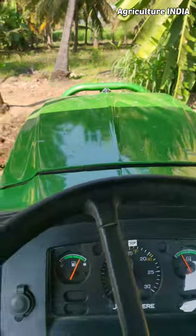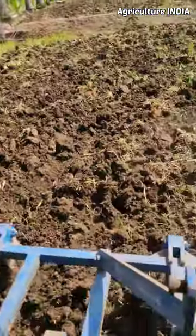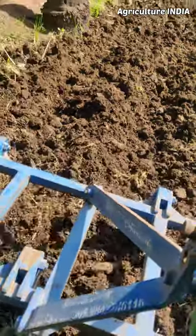I will tell you about the description. This is the setting of the tractor. You can reduce the mileage of the tractor. I will tell you about the mileage in the video.